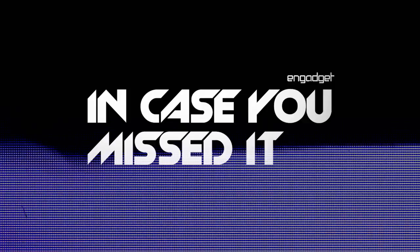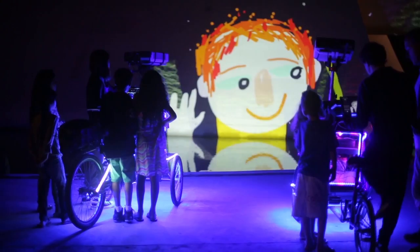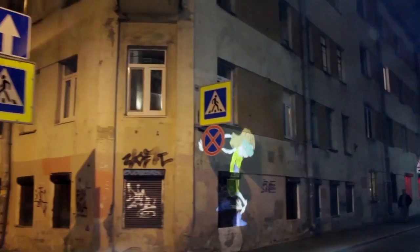And finally, an artist named Vijay Swab, who rolls around with two audiovisual tricycles, is tripping out nighttime bike riders all over the world. A projector, computer, and speakers put characters onto buildings, probably annoying every Italian grandmother in a five-mile radius, but it sure is pretty.